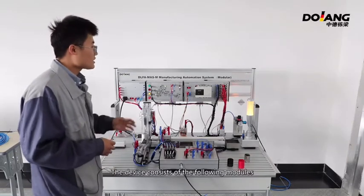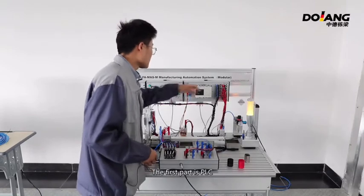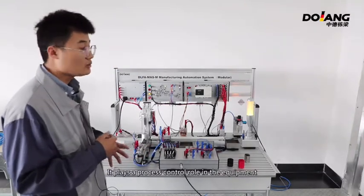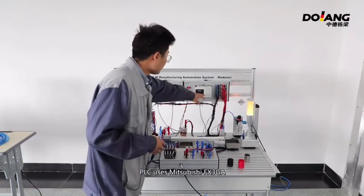The device consists of the following modules. The first part is PLC. It plays a process control role in the equipment. PLC uses Mitsubishi FX3GA.